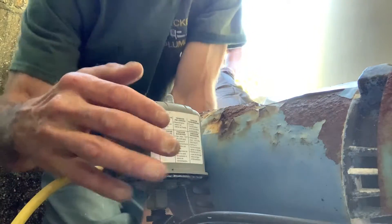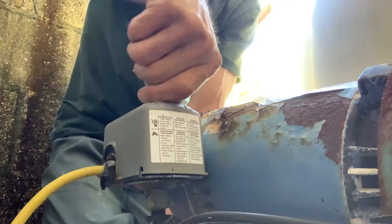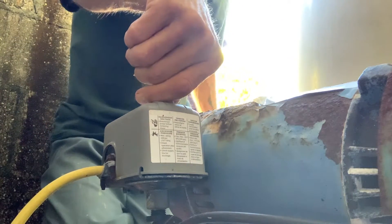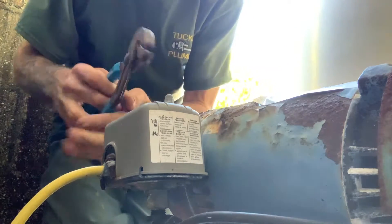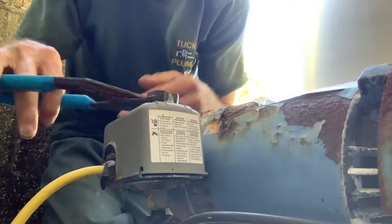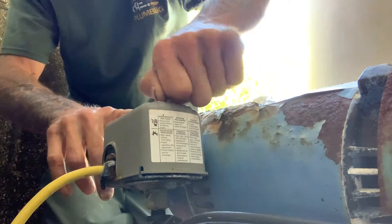The first thing we're going to do with this old pressure switch is take the little knob off the top. You might need to use your channel locks for that. This is how you take the top off.